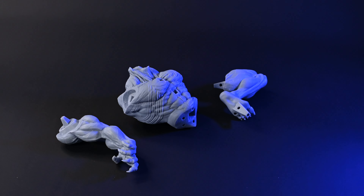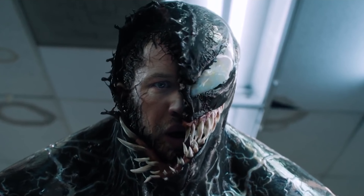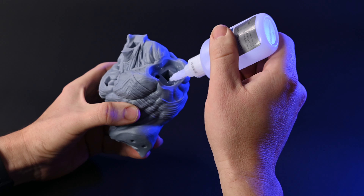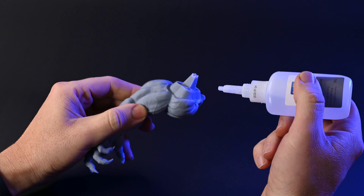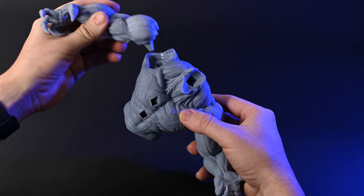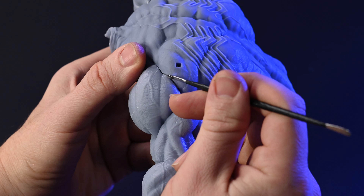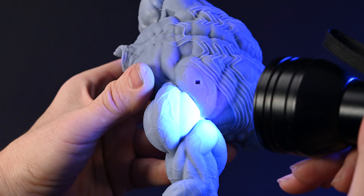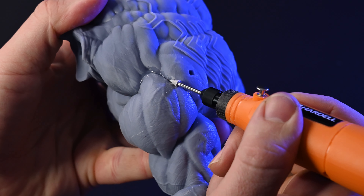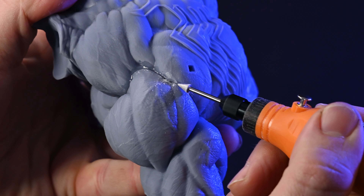I begin with Venom, who has significantly more pieces compared to Hulk. Piecing them together is like solving a puzzle — super satisfying. I use cement glue to bond all the pieces together, then apply UV resin to fix any small seams. Once the resin cures, I use a rotary tool to etch small lines and dents, ensuring the surface isn't smooth but rather mimics the texture of skin.